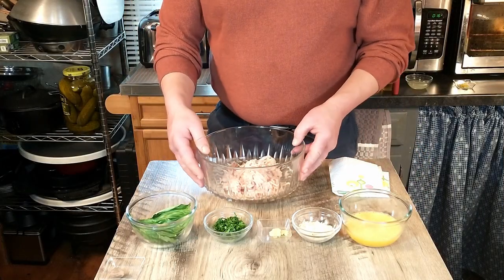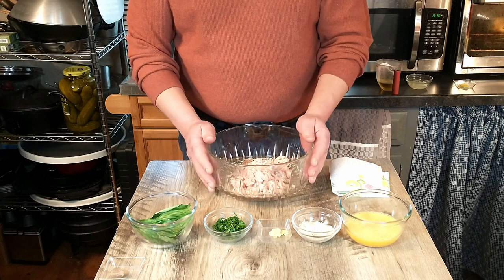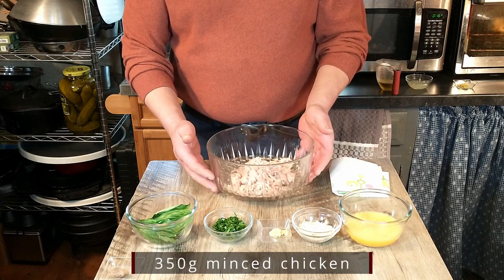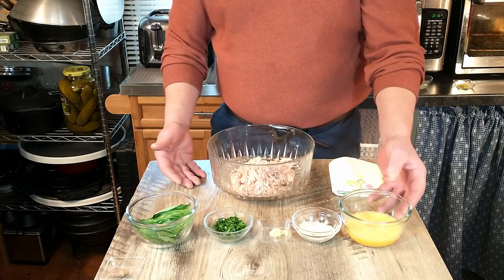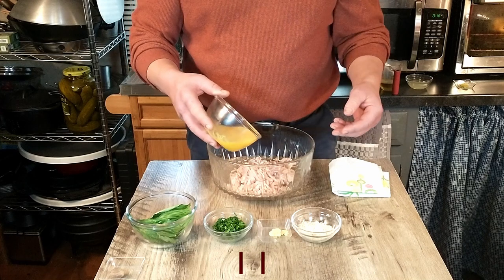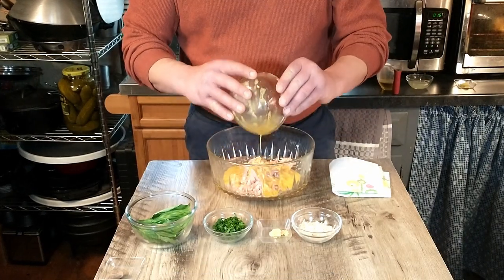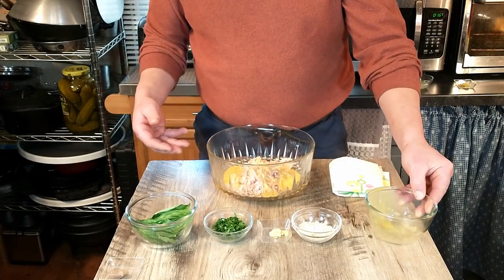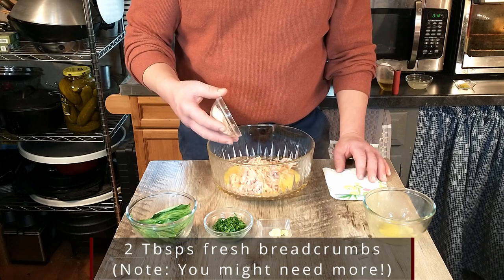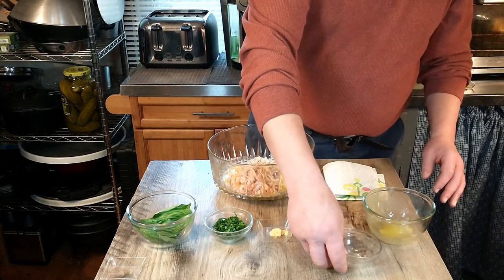We're going to get started preparing our dumplings, or meatballs if you will. We'll start with 350 grams of ground chicken, which is just under a pound. To that we're going to add two eggs, whisked. Then we'll add breadcrumbs — roughly half a slice of bread that we grated to get the crumbs.